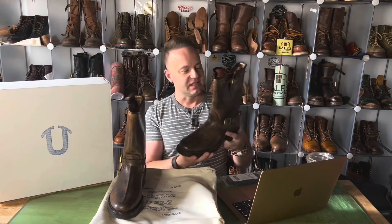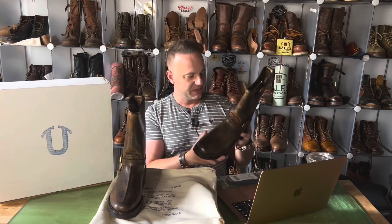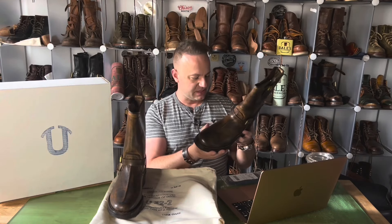These boots were sent to me by my buddy Mario of Boot Reaper. Go give him a follow on Instagram — I'll leave a link to his Instagram in the description below. And let's get a look at these bad boys.